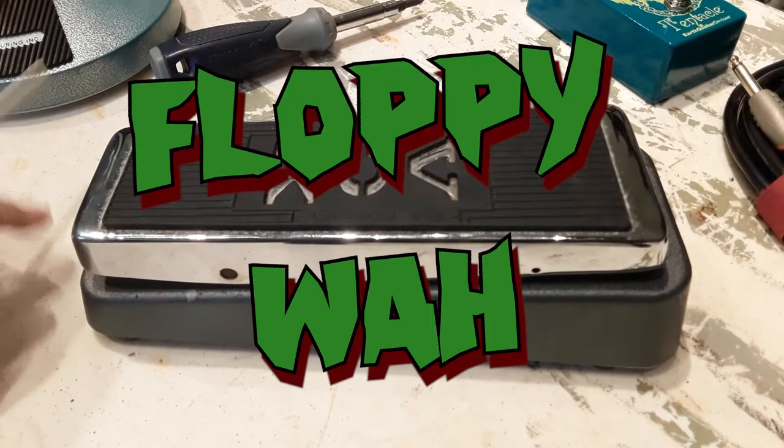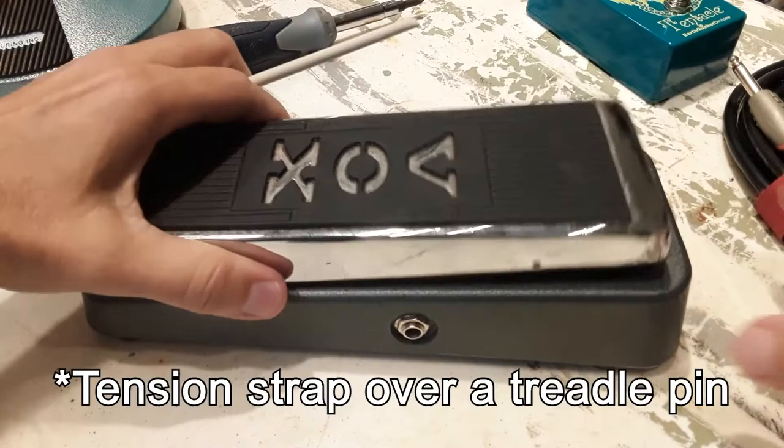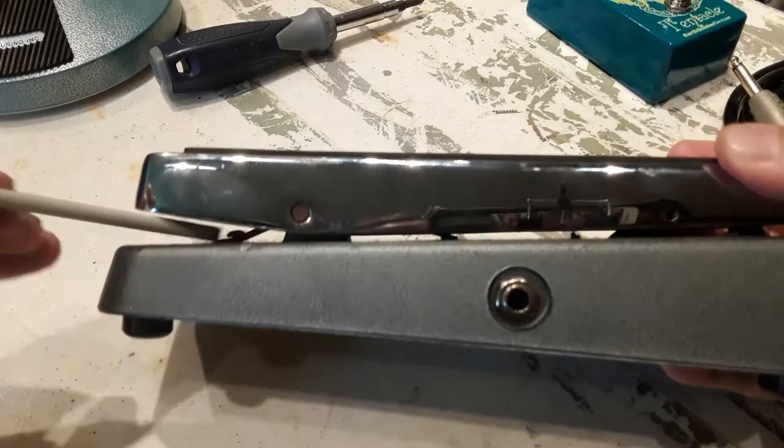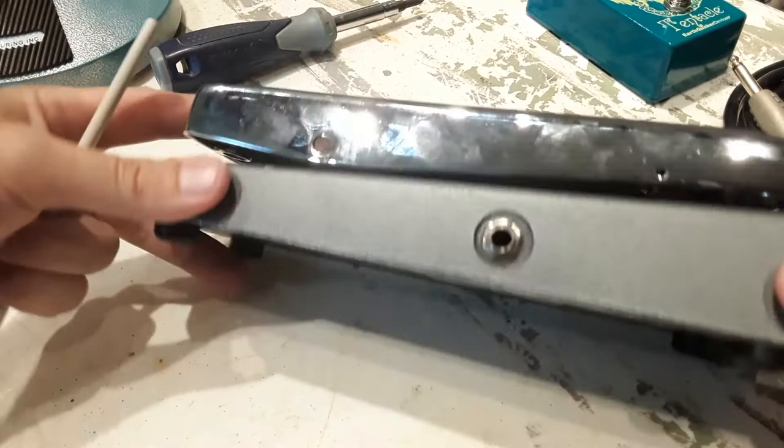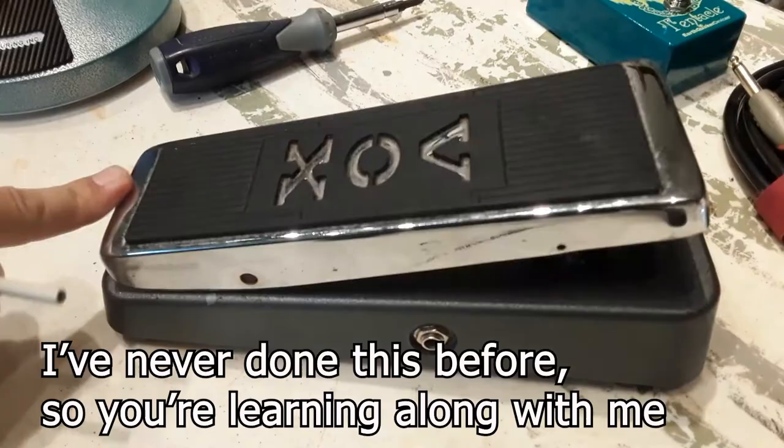There are tension rods on the inside that I need to tighten. You can see them in there — that bar just arcs over the top. You can get to them from the bottom if you take everything out, take the whole circuit board out, but I know you can just remove the treadle, so I'm going to see if I can do that.